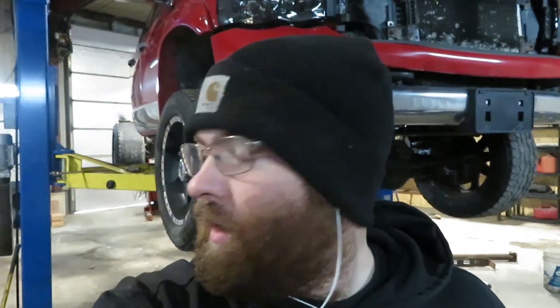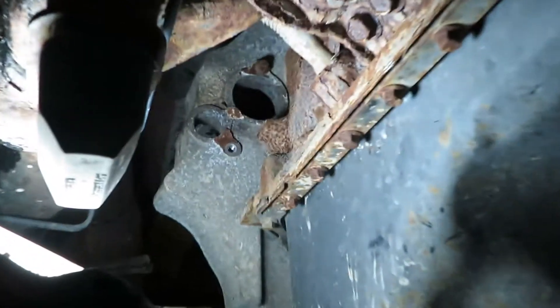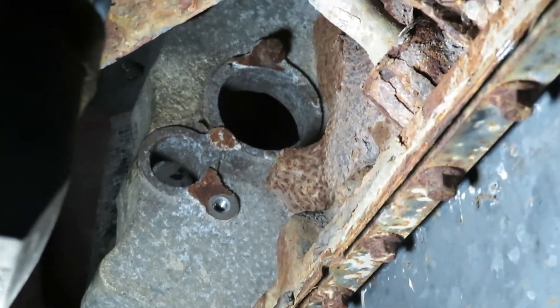What's going on everybody. I just thought I'd give a quick video on removing a dual mass flywheel on a Cummins G56 transmission. This truck is a 5.9, but I'm pretty sure it's the same procedure for all of the G56s with a dual mass flywheel, so let's get started.